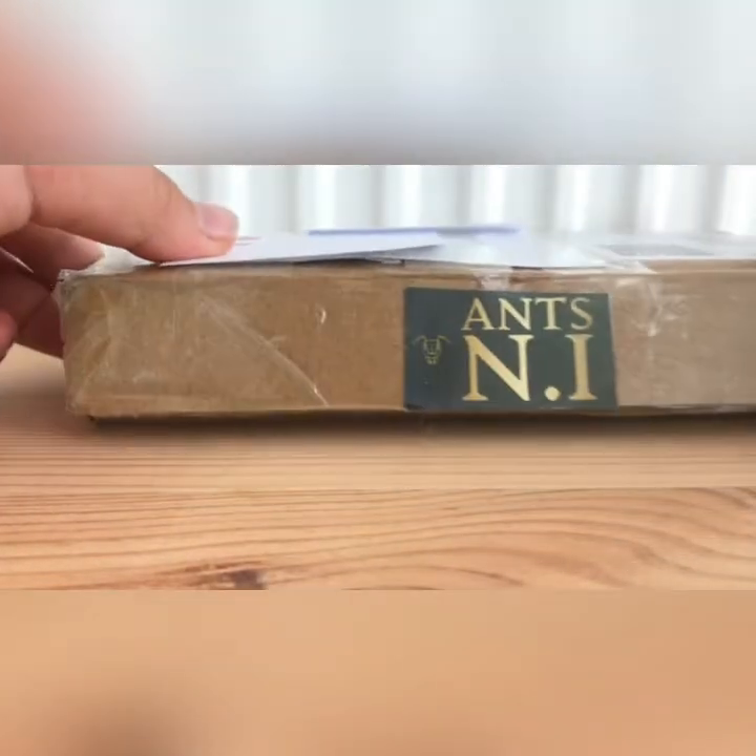If you would like to see me unbox this camera add-on, then make sure you tell me in the comments. I'm also going to be introducing something new called Question of the Week — if you have any ant-related questions, write them in the comments and I'll choose one every week to answer at the end of a video.